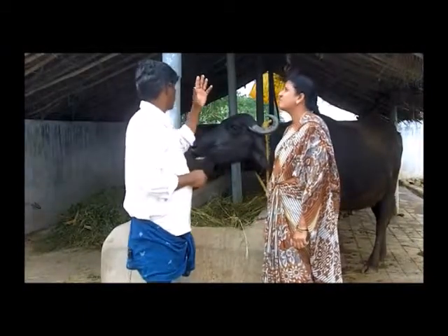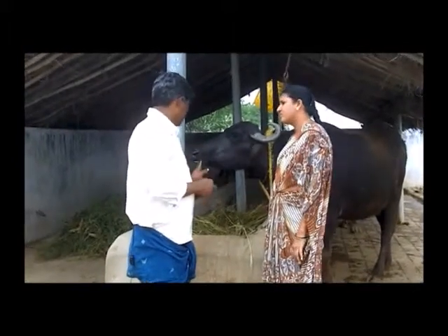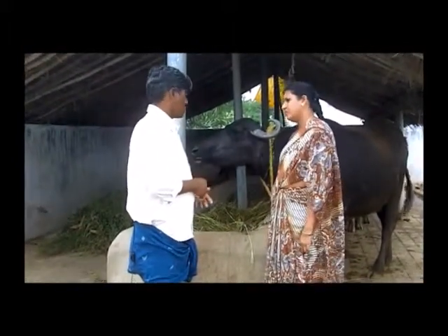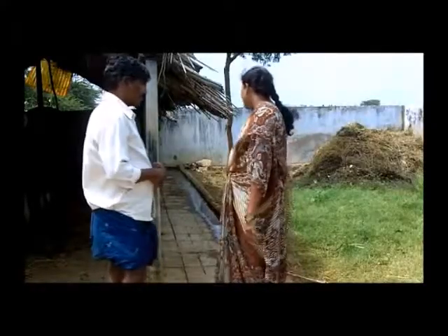मैंने मवेशियों का खाना रखने के लिए एक खास जगह बनाई है जिससे मुझे मवेशियों को घास चराने के लिए बाहर नहीं ले जाना पड़ता है। आप गोमूत्र बाहर निकालने के लिए क्या करते हैं?